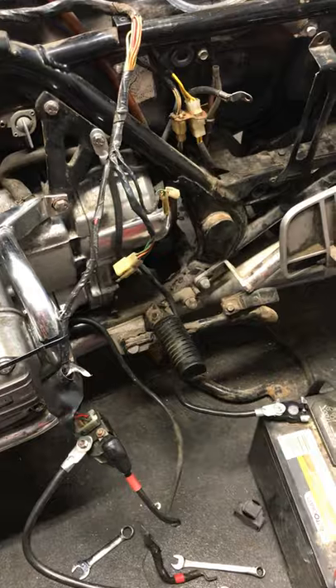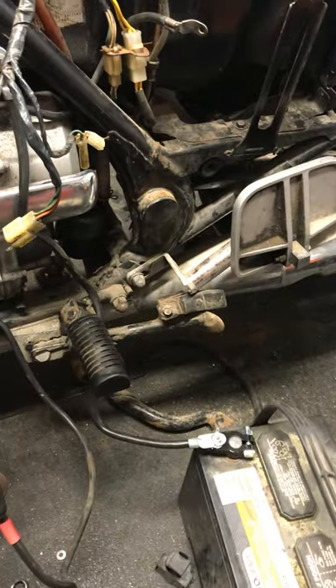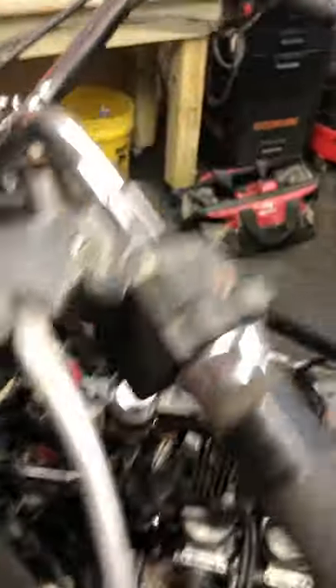Trying to get the thing to start, I charged up this battery and connected it with jumper cables, but the connection just wasn't tight enough — this thing pulls a lot of amps. So I went to Walmart, picked up a couple of four-gauge leads, connected direct, and now I get good cranking. Before it was just clicking; now it turns over like a bear.